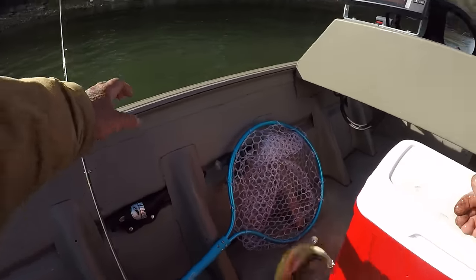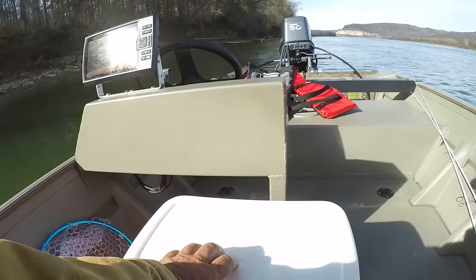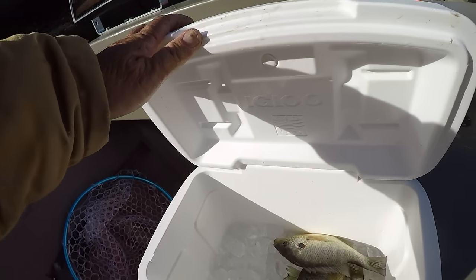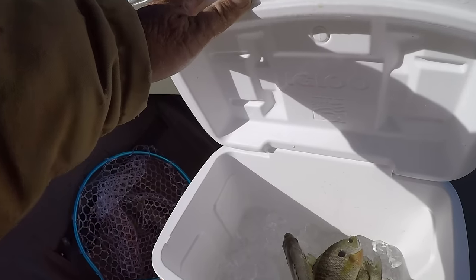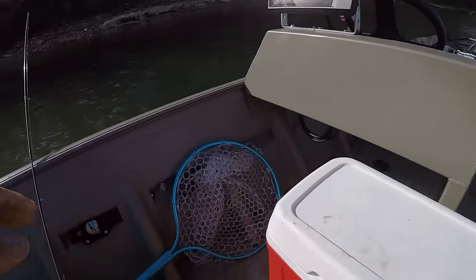Let's put him in the bucket. He's got a headache — quit, quit, quit. You're going in the bucket. See? Look at there. That is the size I'm wanting right there. Oh my, what's some good eating?